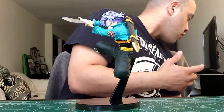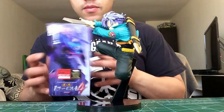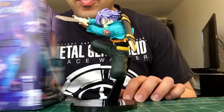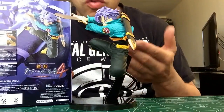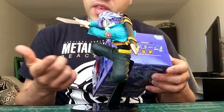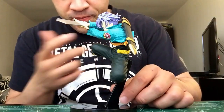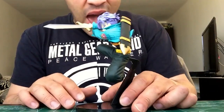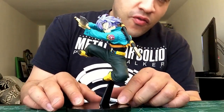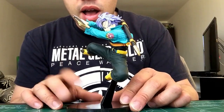I'm actually looking for the box — here we go. This is the box it came in, nothing crazy, pretty cool, pretty much just Trunks on the box. This figure came out last year, it's been around for a little bit, but I saw them recently on Amazon — they only had like five left so I decided to hop on it before I couldn't find them anymore.